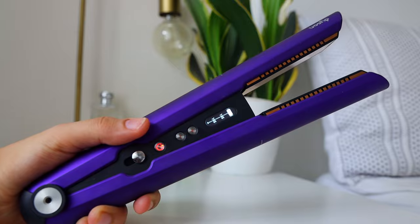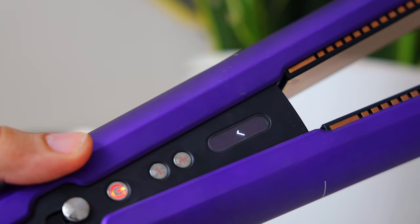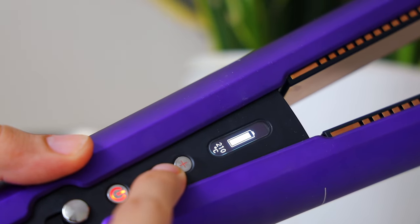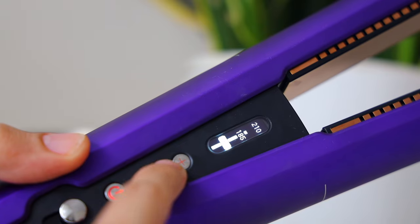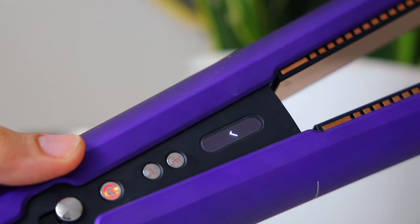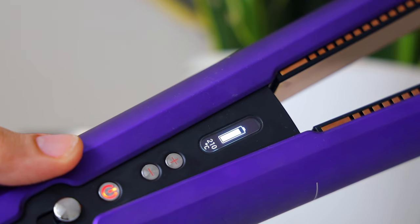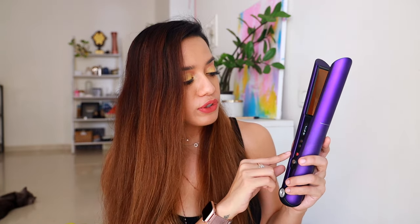It has temperatures starting from 165 degrees to 185, and then the highest setting is 210 degrees Celsius. This screen also indicates how hot the straightener is currently, and the temperature bar slowly rises until it reaches your desired heat setting.